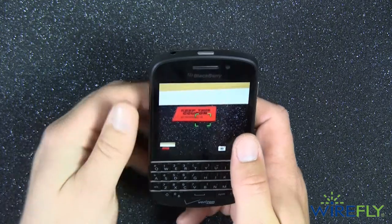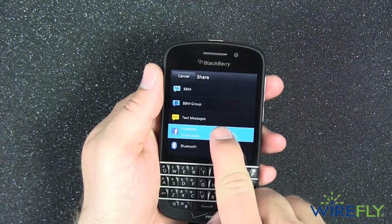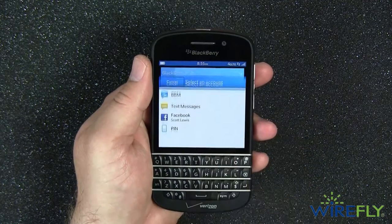The 8 megapixel primary camera takes great pictures that are easy to upload right from your photo album or from the BlackBerry Hub. The Q10 also comes equipped with a 2 megapixel front-facing camera, which is great for video chatting and taking self-portraits.